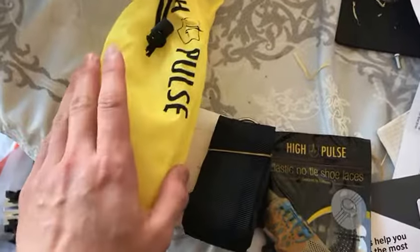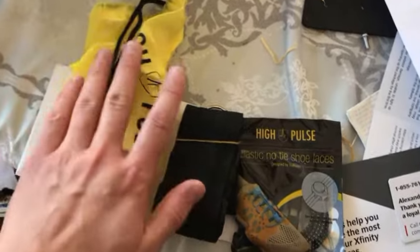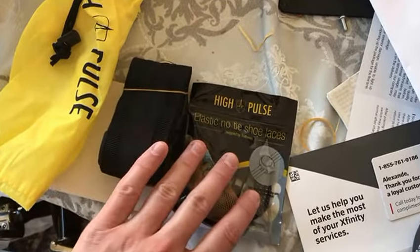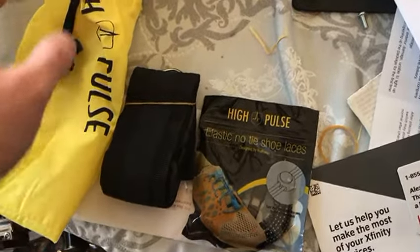The actual parachute itself comes in a nice pouch right here, and it could definitely fit these two accessories in here. You can pack this in your gym bag.